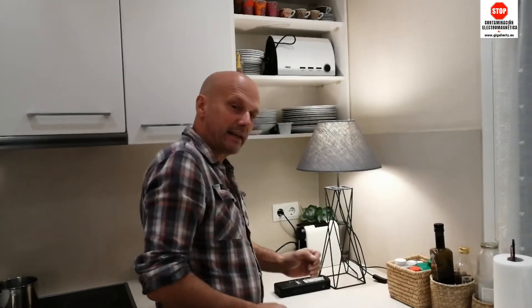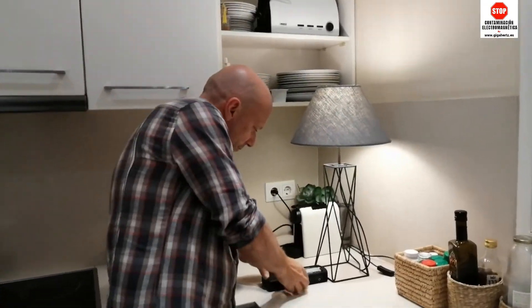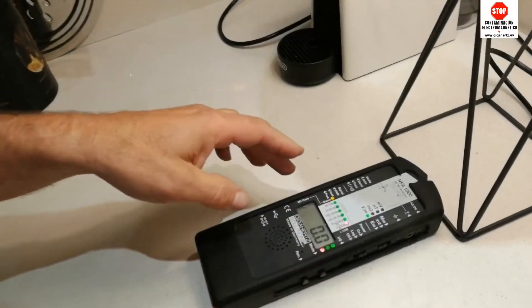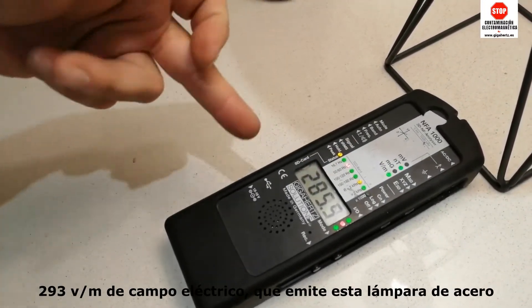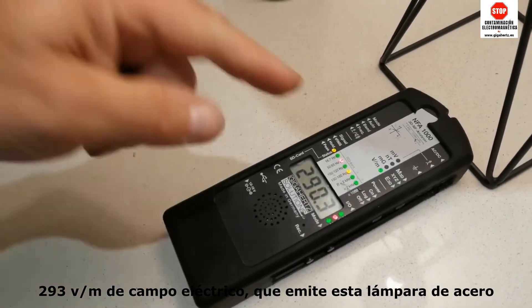Tenemos una lámpara que es metálica. Si ahora me acerco aquí y pongo el campo eléctrico — es un medio de baja frecuencia — tengo 270 o 280 de campo eléctrico en voltios por metro. ¿Lo veis aquí?